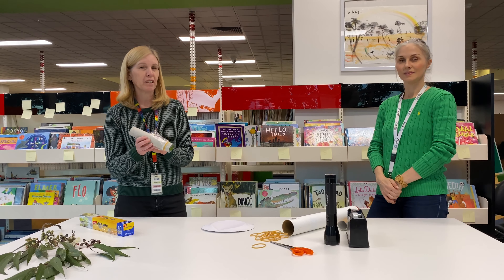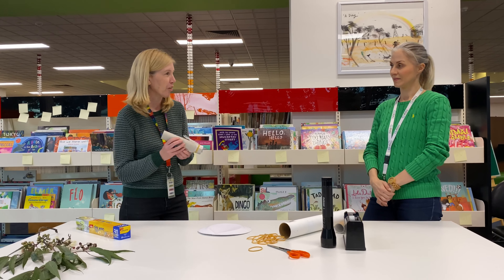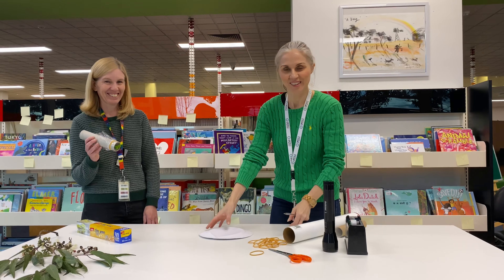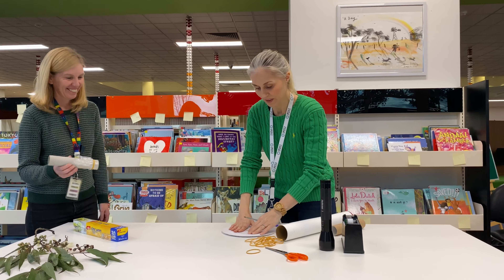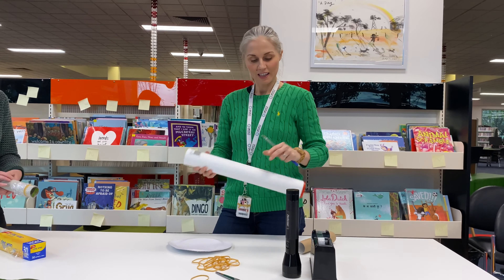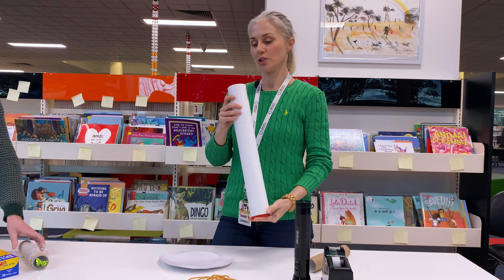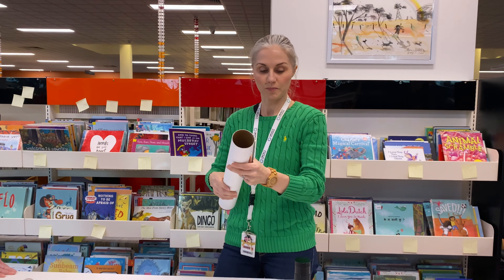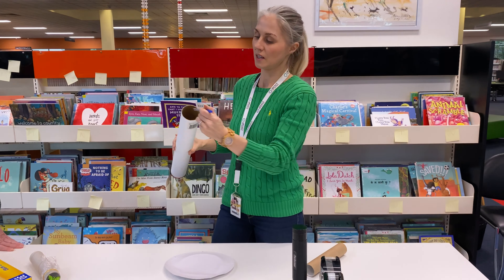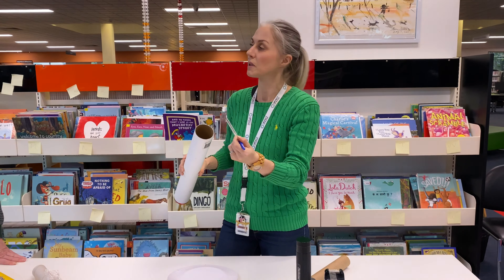Now we've got all the equipment, we're going to get Justina to show us her work of art. Yes, let's have a look how I go. So what I was thinking we could do, Jenny, is maybe we could use this bigger roll, because we'll be able to make a bigger shape inside — so it would be a bit more interesting.